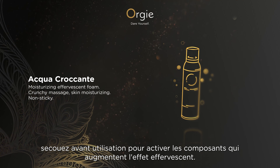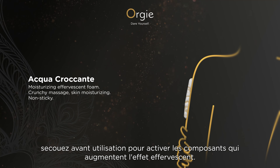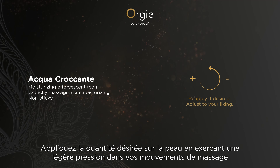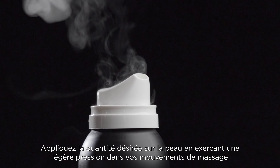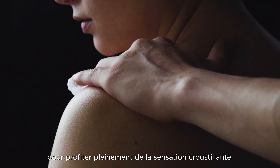Shake before use to activate the components that increase the effervescent effect. Apply the desired amount of mousse on skin with a gentle pressure in your massage movements, so you can make the most out of the crunchy sensation.